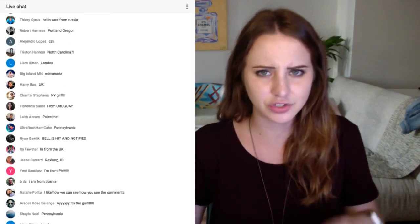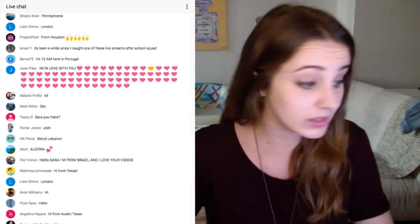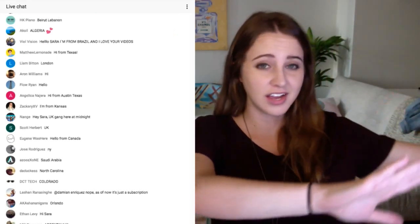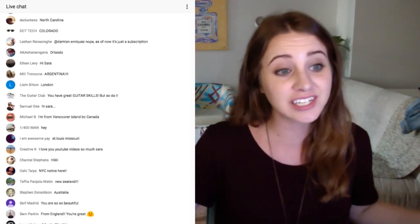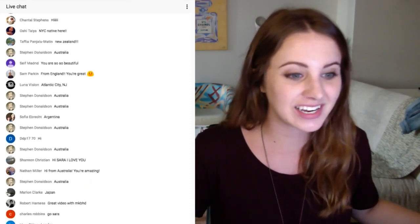The Blue Snowball mic link is not in the description right now, but I will put it after the live stream is done. I have Wirecast on one Apple monitor, and I'm using this Apple monitor's webcam to say hi to you guys. Orlando, Argentina, London, Australia — oh my goodness, this is so exciting. What time is it in Australia right now?